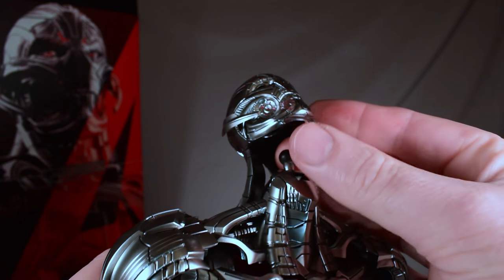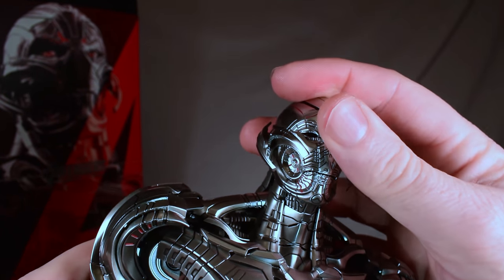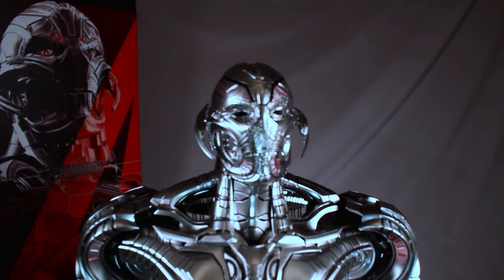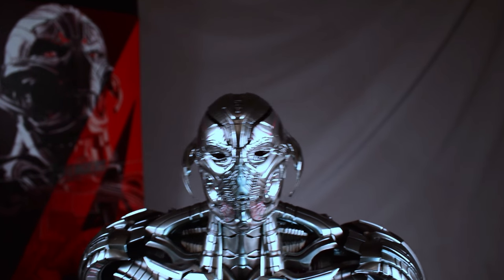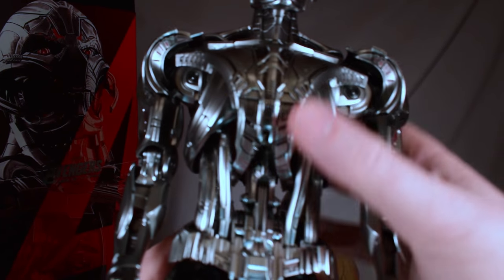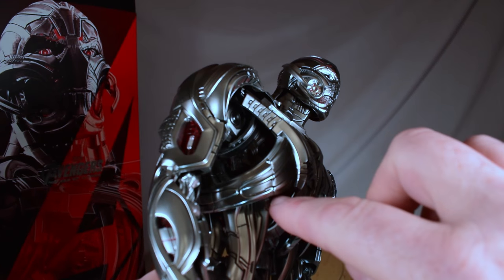Remember, Ultron Prime is not Ultron Ultimate. Ultron Ultimate's head is all smooth — he doesn't have all of the etchings in it. Ultron Ultimate's face is all smooth and there are more pieces on him; he doesn't have an open skeleton — it's filled in there.